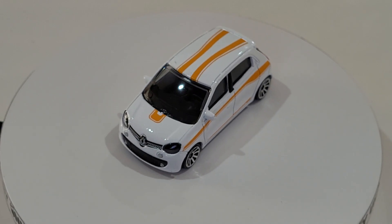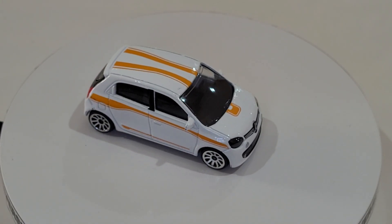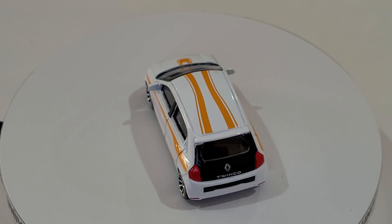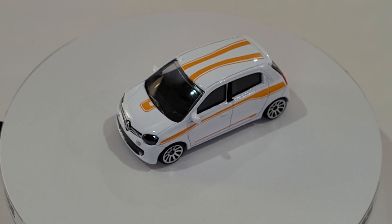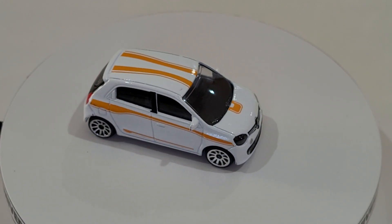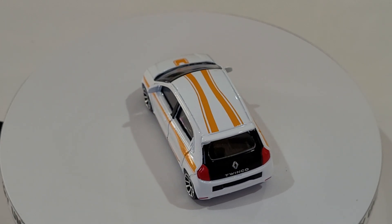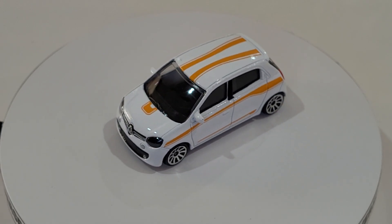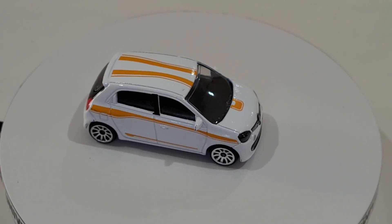I quite like Majorette cars - they've been one of my favorite brands growing up and collecting. I've got the basics, the premiums, and the ultra-premiums as well. The ultra premiums are packaged in fancy blister packaging and have amazing colors and liveries on them. Hopefully I've got a fair few of those so when I get a chance I can do more unboxing videos.